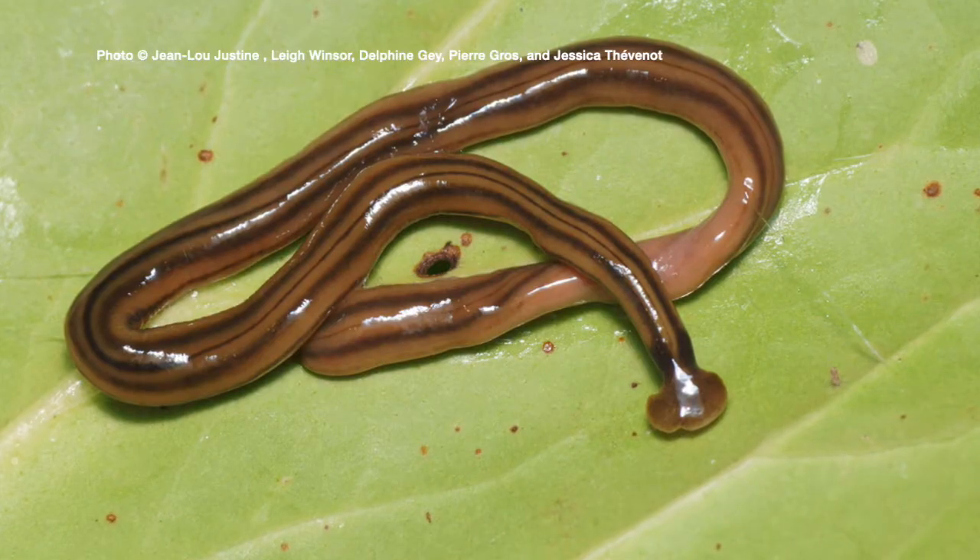Welcome to your Farm and Home Show. My name is Joanna Coles and this morning we're visiting with Adam Huber. He's the Allen County Extension Agent for Agriculture and Natural Resources. And today we're going to talk about an interesting little species — that's the hammerhead worm.